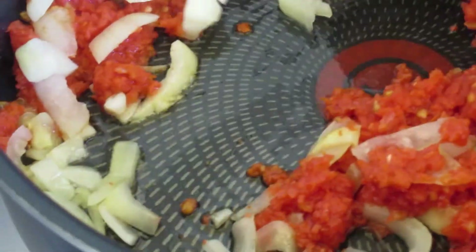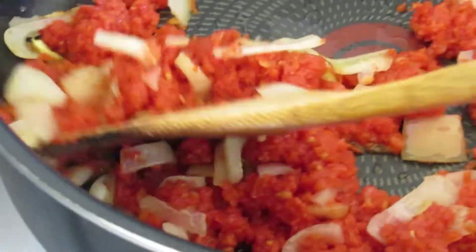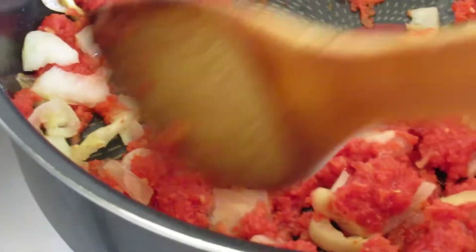I just added oil in the pan, added some onions and tomatoes, and we allow it to fry for about 10 minutes. Then we add our peanuts.